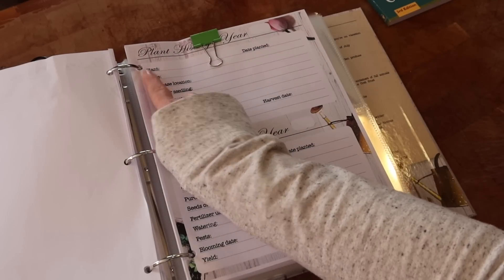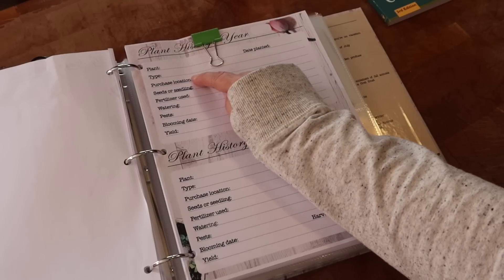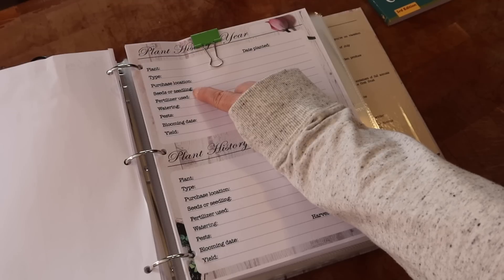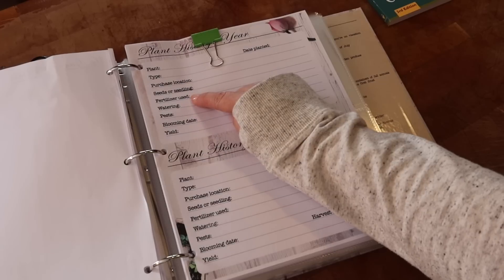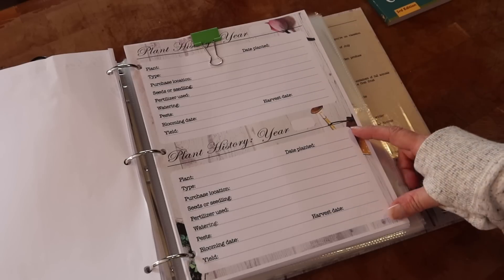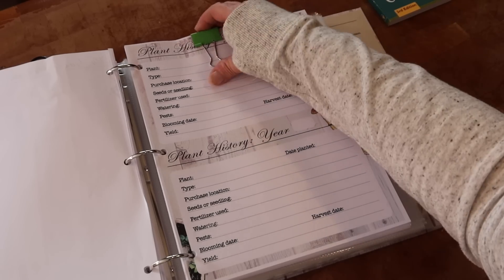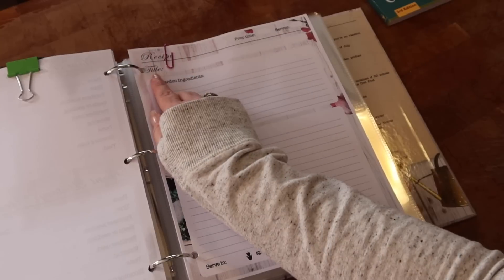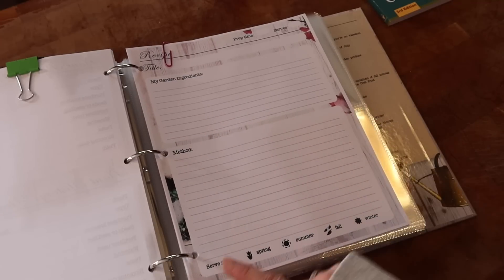They also have a plant history printout with fields for the year, plant name, date planted, type of plant, and purchase location — I always forget where I bought things. You can note whether it was seeds or a seedling, which is nice because sometimes I buy plants from the nursery up the road. It also tracks fertilizer used, watering, pests, blooming date, yield, and harvest date. There are two records per page, and printing double-sided gives you four per page. Last but not least, there's a recipe printout with fields for prep time, servings, recipe title, garden ingredients, method, and which season you make it.